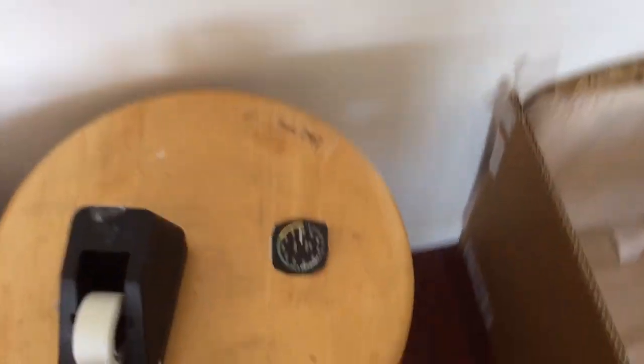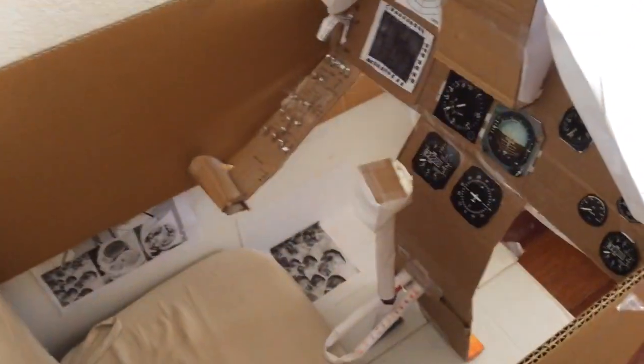Now you can see I have a table here. I can put some simulating papers and stuff like that. It's just building 747 on there. There's actually decals I was making for my model plane. But here's the simulator. I added a bunch of stuff.